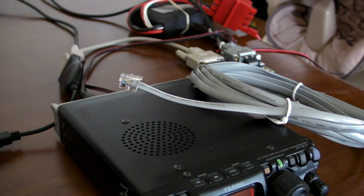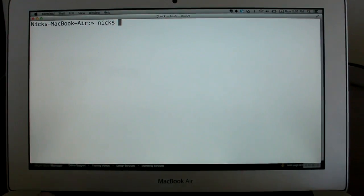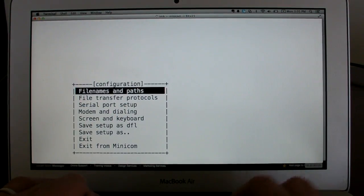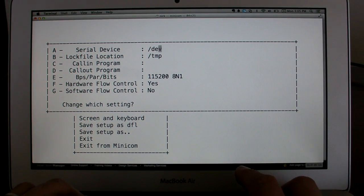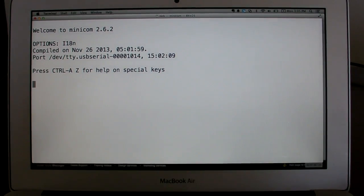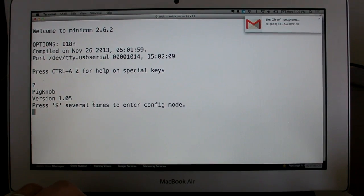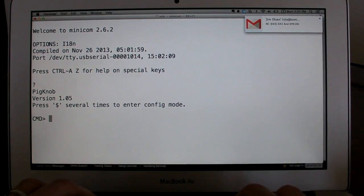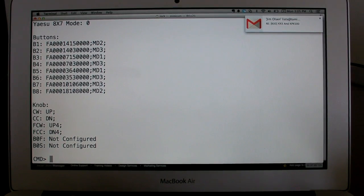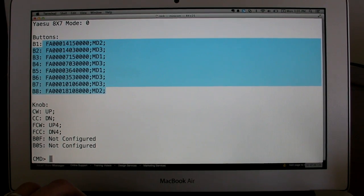Out of the box the knob does not support these Yaesu radios, so we have to enable that. Let's start up the terminal program. We need to open up this serial port at 38400 baud, no flow control. Plug in the knob — all right, version 1.05 of the firmware. If I get into command mode and do 'print,' we can see it comes by default with all of these Elecraft/Kenwood-style macro commands.